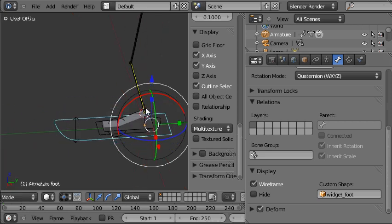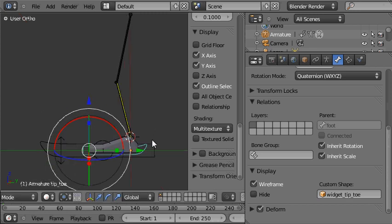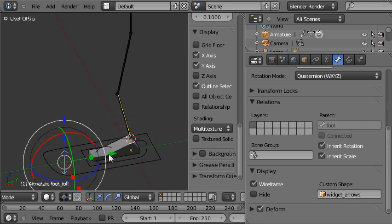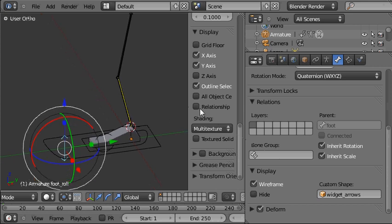So now we have a very nice rig with good controls. There are just a few tiny little things we can do to really make this rig quite nice and professional, so we'll do those things in the next video — it'll be a short one.